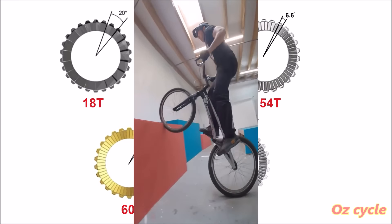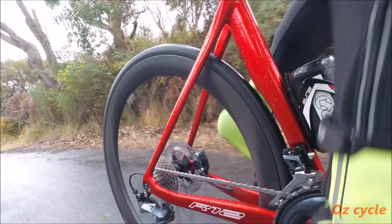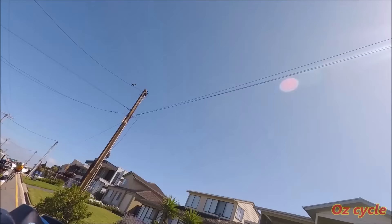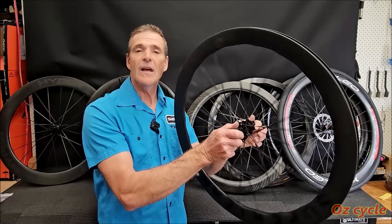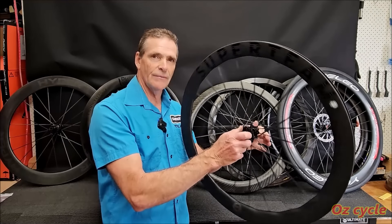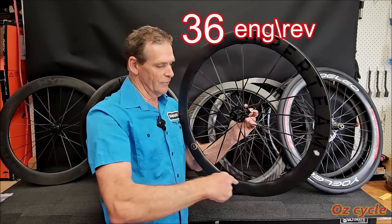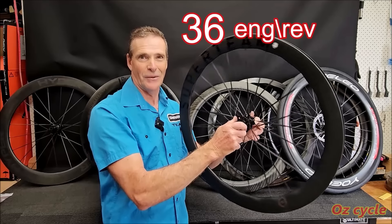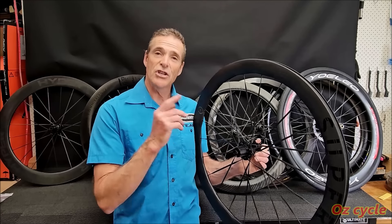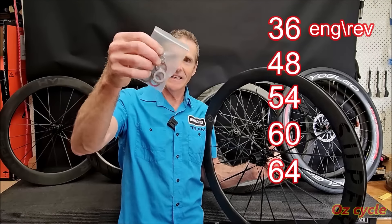So if we're not doing extreme obstacle riding, why would you want more points of engagement in your rear clutch? It seems it's all about how it sounds. With 36 engagements per revolution — every time the wheel goes around — there's 36 clicks. You can count them if you want. Now most of the time you'll want to change the number of engagements to maybe 48, 52, or 60, and you can do that by buying a little kit like this.